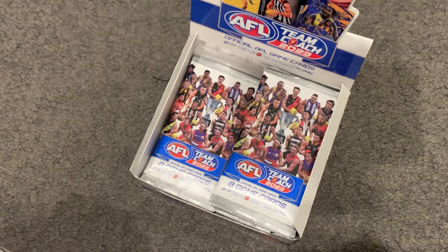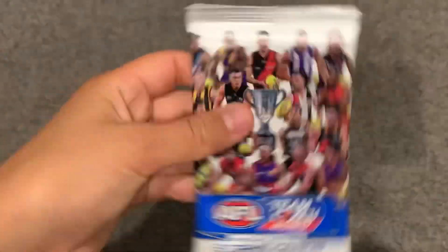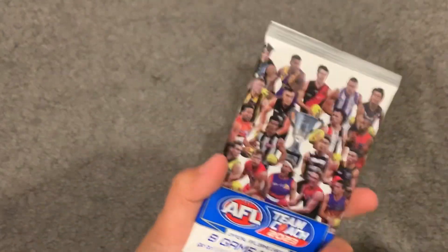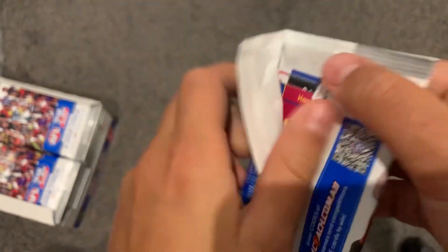I'll just start opening and see how I go because I think I might go for 12 or 18 packs. These are the cards - you can pause to read that but I'm not going to go through the whole thing. All right, starting pack number one. I'm excited for this.